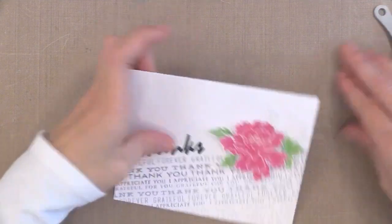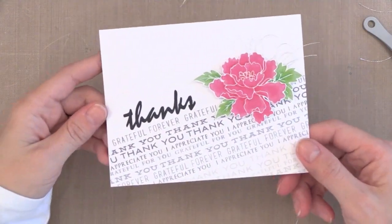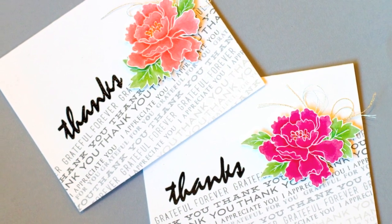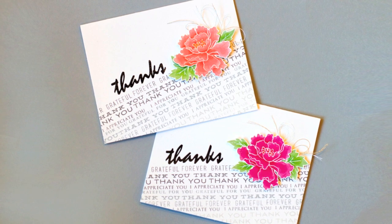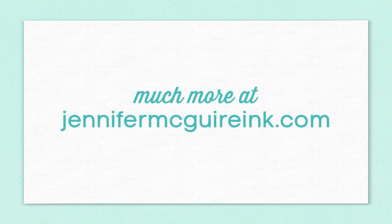There we have two cards showing how to add highlighting to stamped images with colored pencils and how to use sentiments to create a fun background. If you're interested in the products I used, they're linked below in my YouTube description, or head over to my blog at JenniferMcGuireInk.com for more information and a giveaway of some of these stamps. If you found this video helpful, please give it a thumbs up so YouTube knows you want to see more from me — I hope to see you again soon.